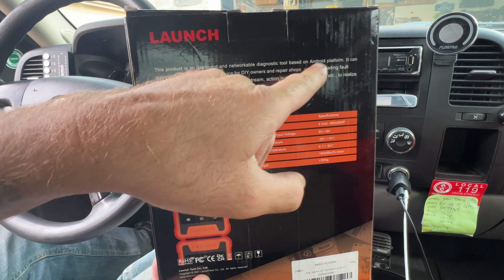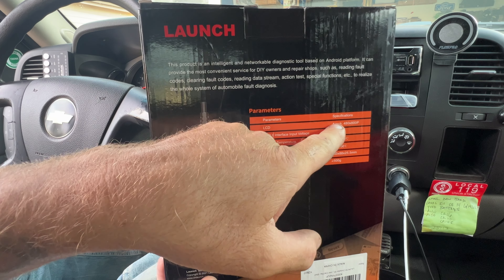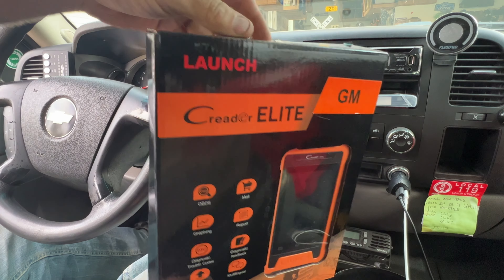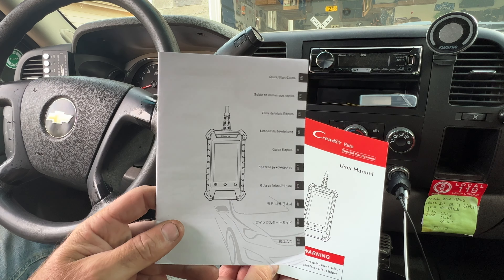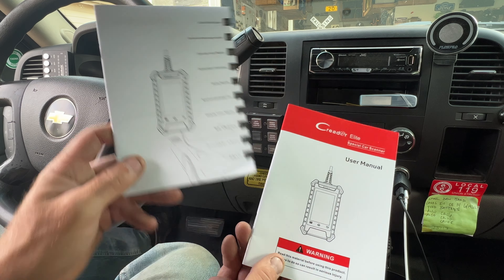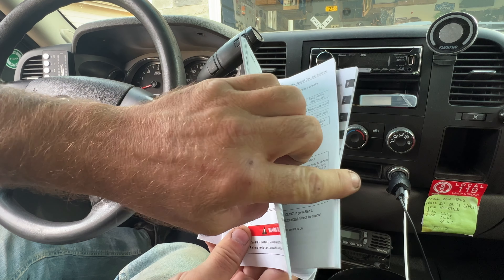This is based off the Android platform, so it's pretty much a mini Android tablet with a 4-inch LCD display. It does come with two booklets: a quick start guide that comes in a bunch of different languages, and a user manual which looks like it's all in English.